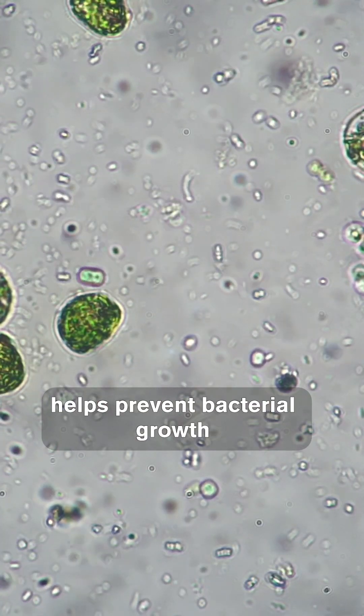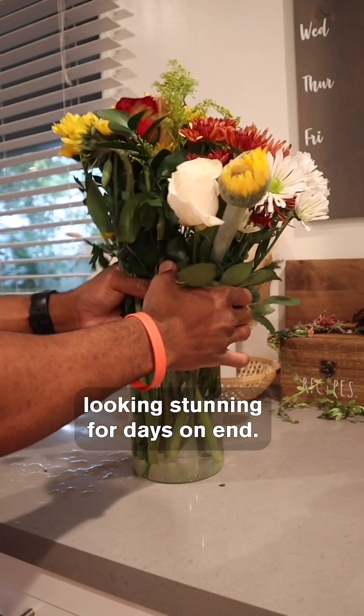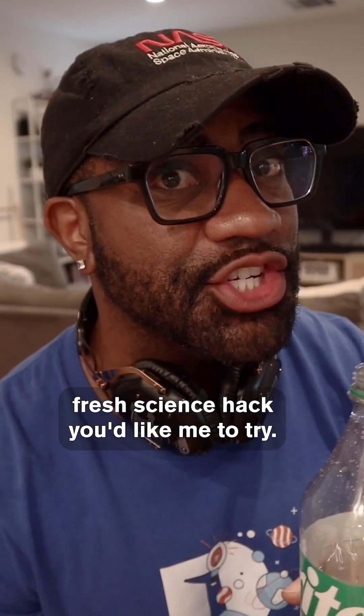The hydrogen peroxide helps prevent bacterial growth that can be stimulated by the sugary water, keeping your fresh flowers looking stunning for days on end. Let us know if there's another fresh science hack you'd like me to try.